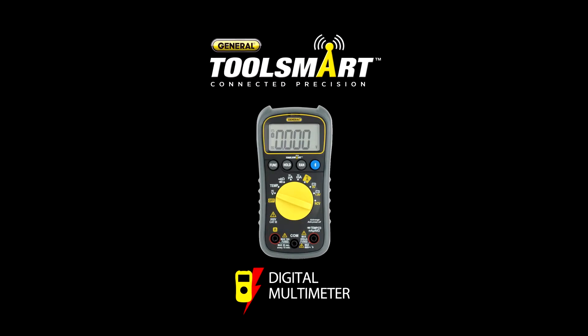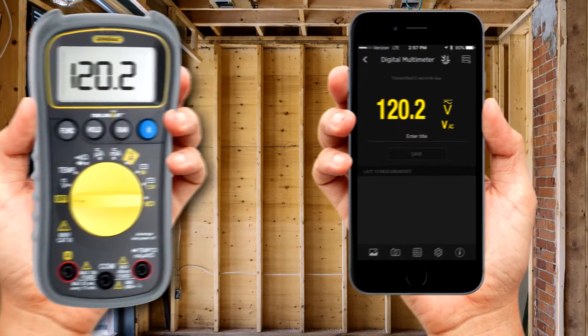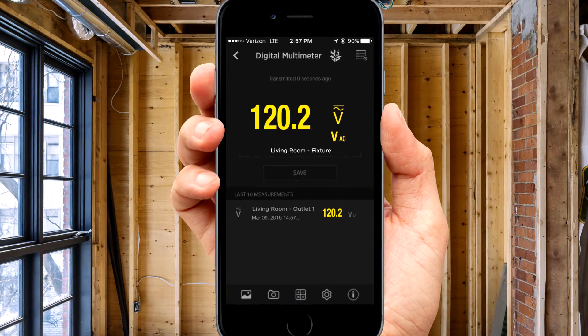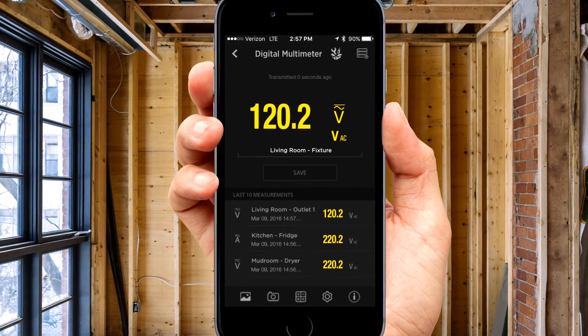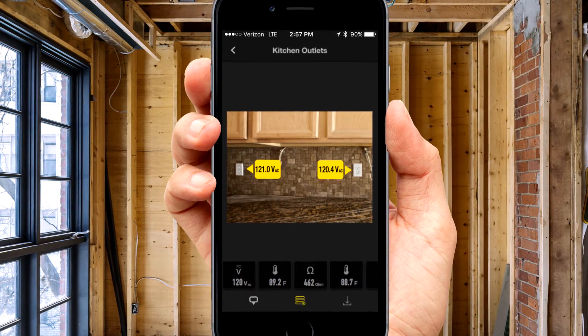There's an easier way. The ToolSmart Digital Multimeter from General Tools. It links wirelessly to the ToolSmart app, so you can save your readings, label them and organize them all on your smartphone. You can even drop those readings onto a photo, so you can spot problem areas at a glance.